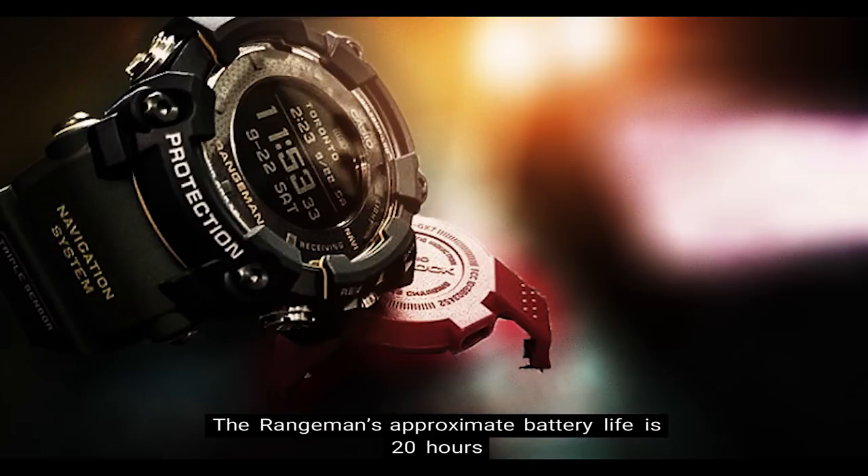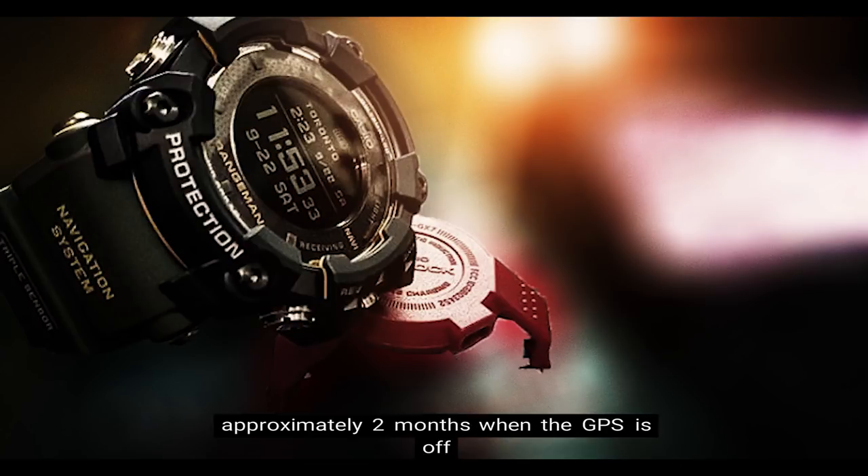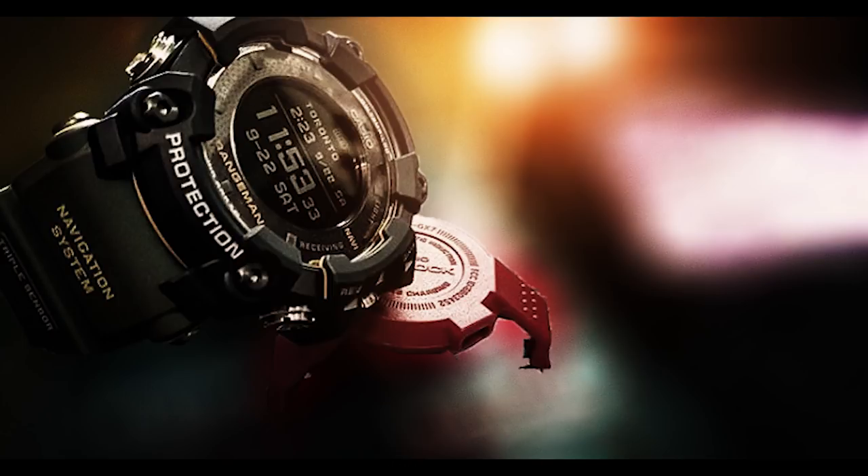Number 4: Battery Life. The Rangeman's approximate battery life is 20 hours when there is continuous GPS reception, 33 hours when there is intermittent GPS reception, approximately two months when the GPS is off and the watch is in normal day-to-day operation, and 29 months when the GPS is off and the power-saving function is on.